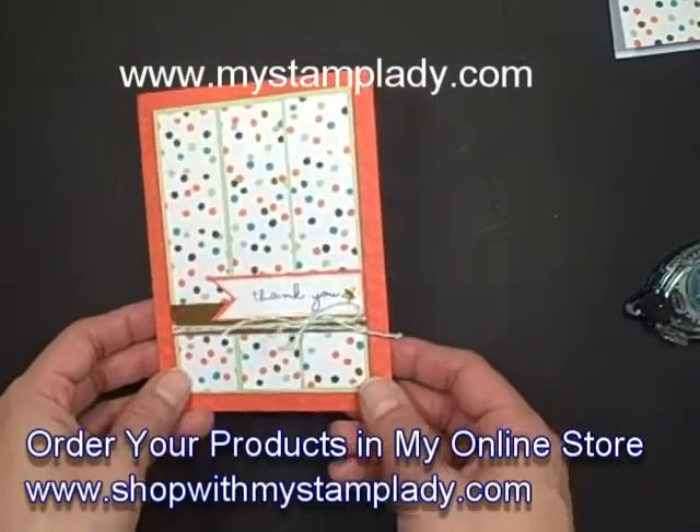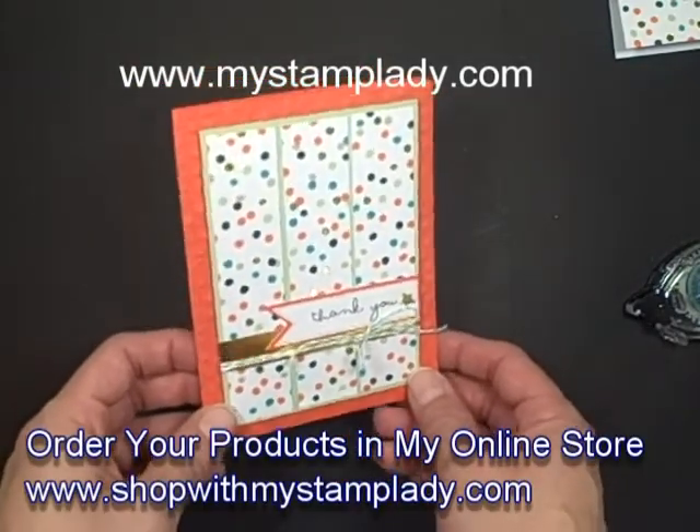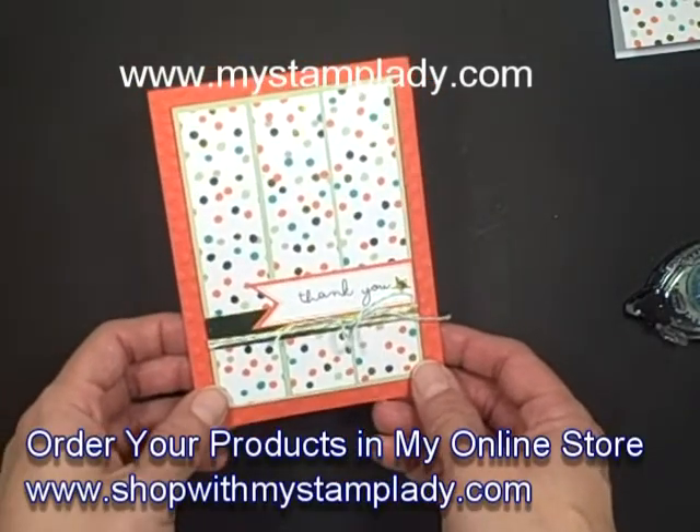If you have any questions about this Good is Gold card set, just let me know — chris at mystamplady.com. Thanks for watching.